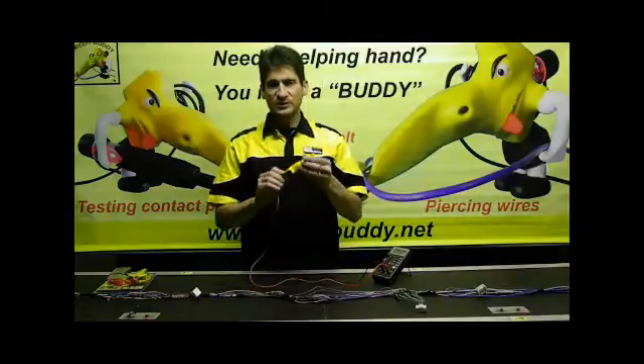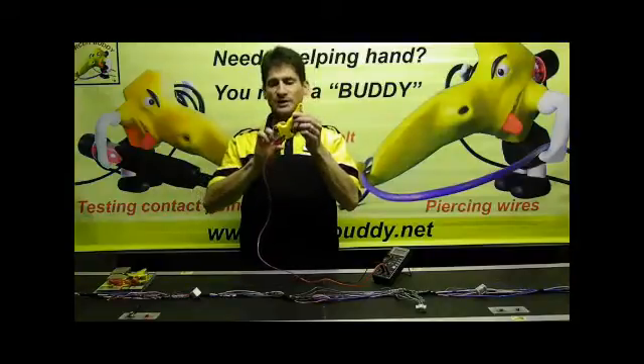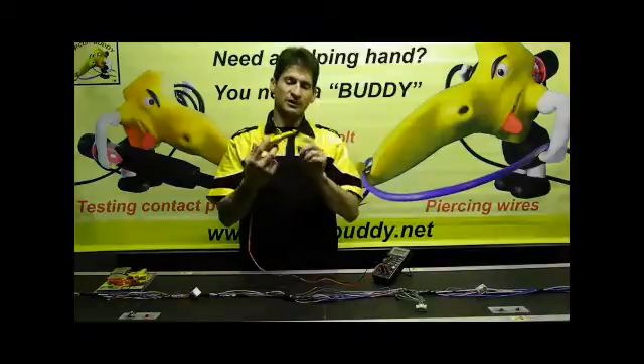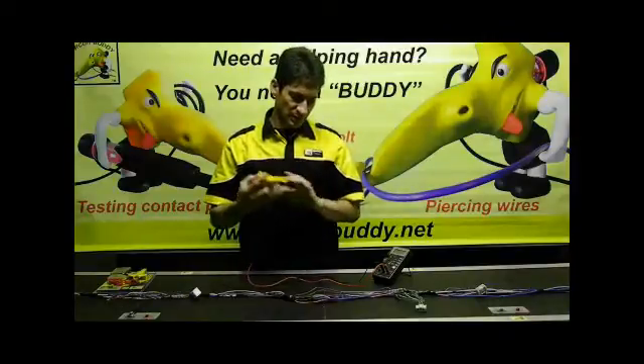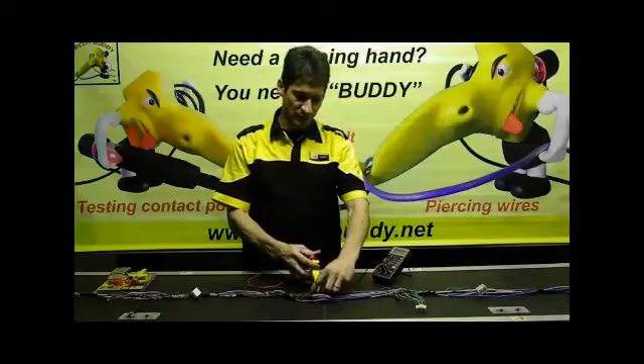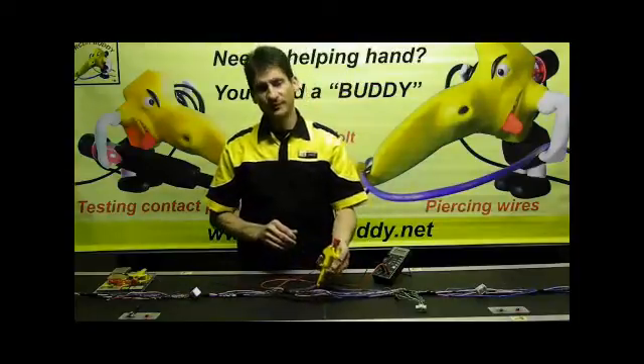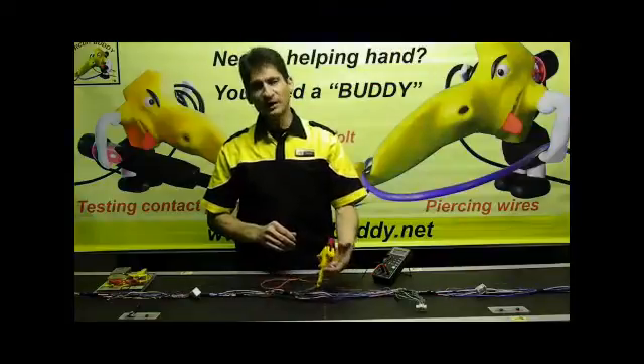You will also have an added feature which is a lock. You can pull this lock backwards and it will lock into the forward position. So now you can go in between your harness wires, pull back, press forward, and just pull the lock to have a hands-free contact.